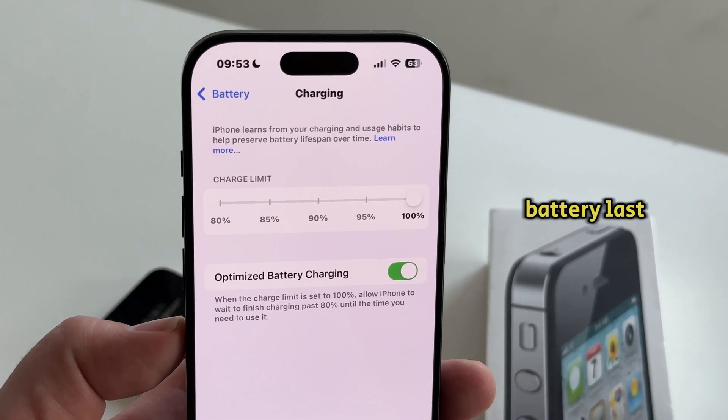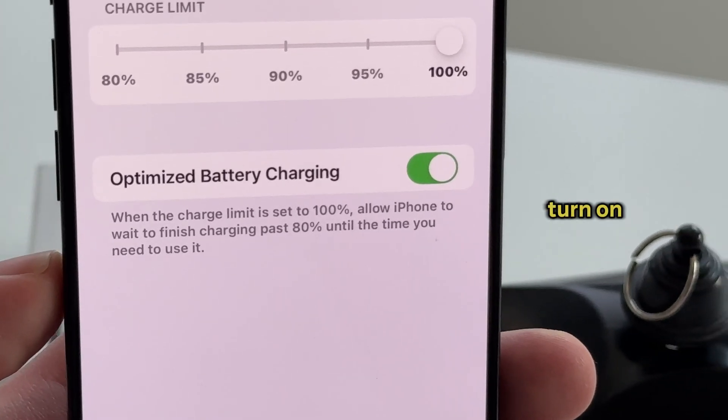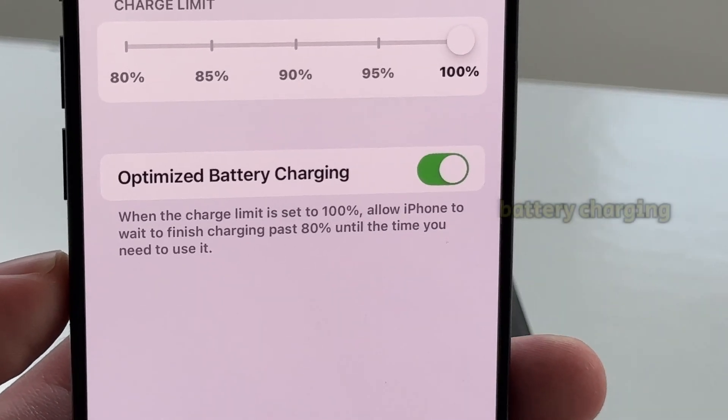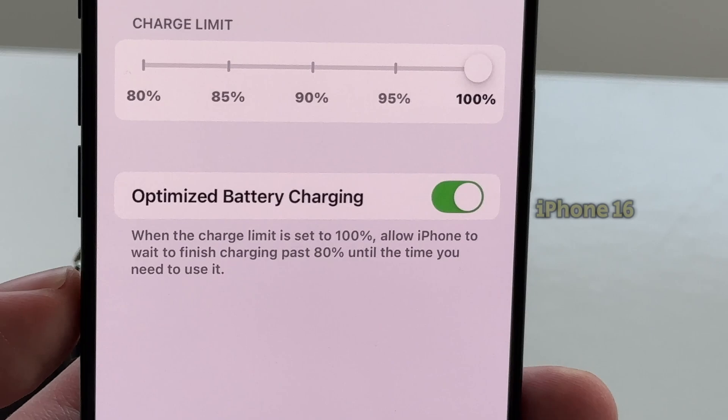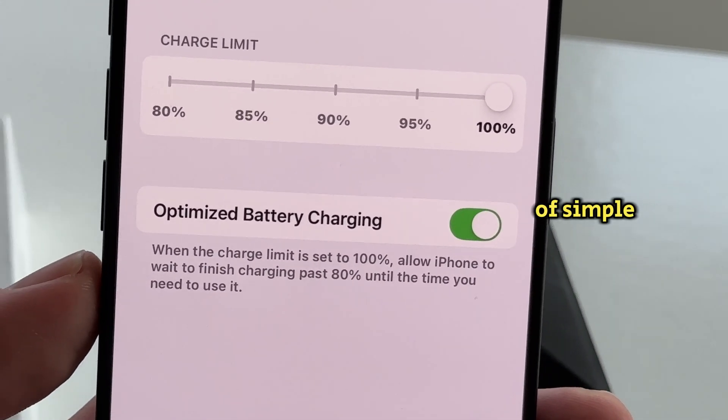Do you want to make your iPhone's battery last longer? In this video, we're going to show you how you can turn on or enable the optimized battery charging feature on your iPhone 16 or 16 Pro devices in just a couple of simple steps.